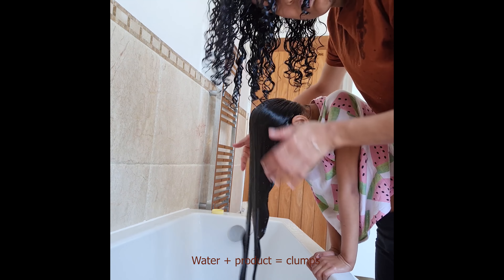I am spreading the leave-in. You can see how the clumps are forming — we want this in wet hair. You have to work on getting these clumps. If the hair is not wet enough, just add some water and work it through the hair. I have already applied the leave-in.